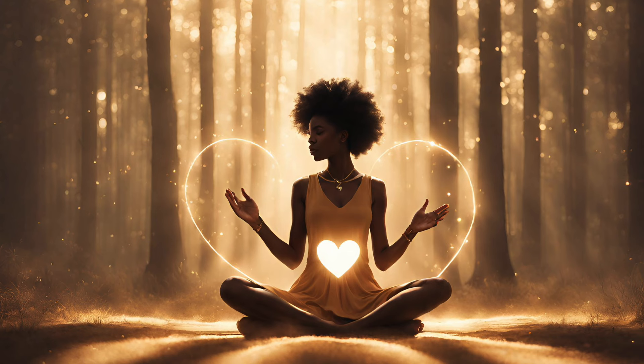Release any tension from your belly. Release any tension from your thighs. Release any tension from your legs. Release any tension from your feet.